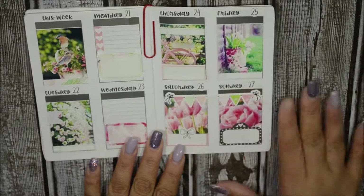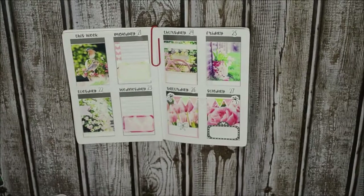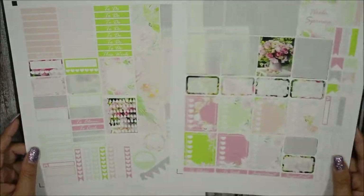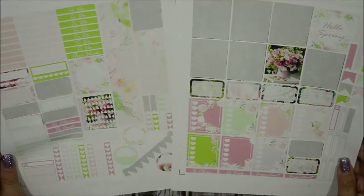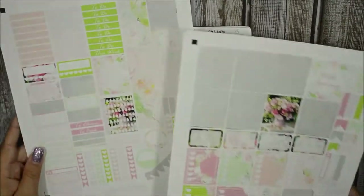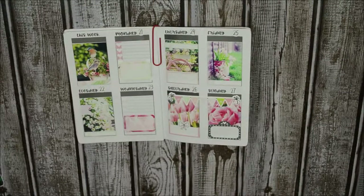I am loving this. Let me push back so you can see — I have almost everything left, so I'm definitely going to use this kit again, most likely in this planner. I am loving this. Go ahead and check her out and let her know that Anna has sent you.